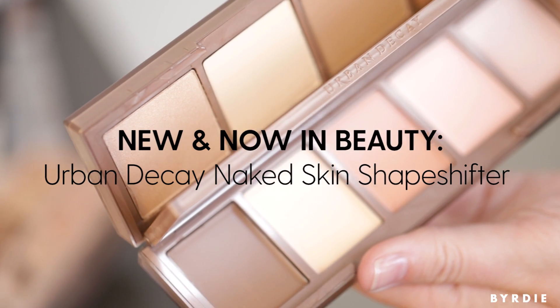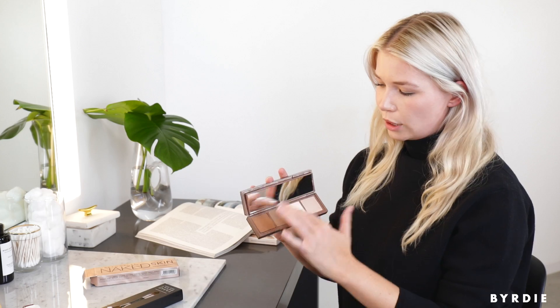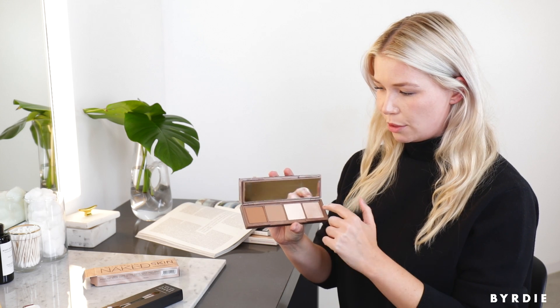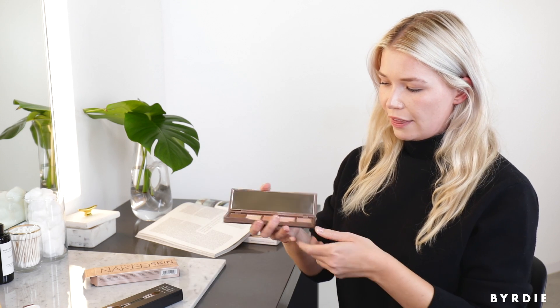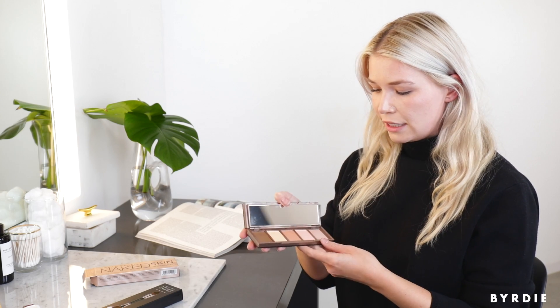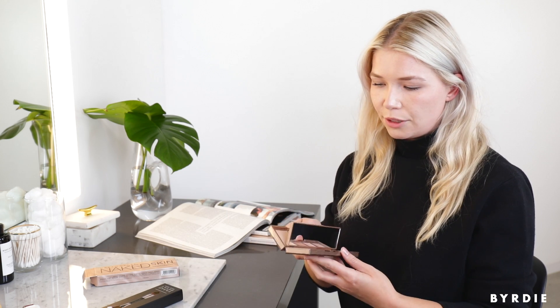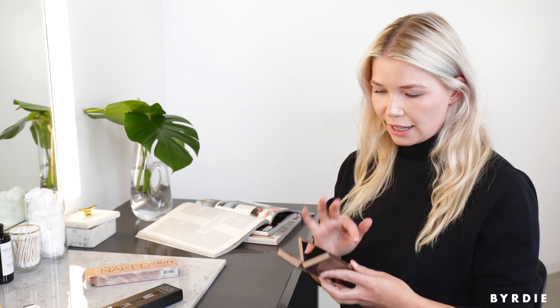Hi guys, it's Devin, Birdie's beauty director, and I'm here with the Naked Skin Shape Shifter Contour Palette. Four powder shades — three contour ones, although one is really more of a matte highlight, and a shimmer pearl for highlight. On the other side are the creams: two contour shades, color correcting shades to neutralize darkness under the eyes, and a shimmer pearl shade. So it's kind of a three-in-one palette where you're getting contour, highlight, and color correction.